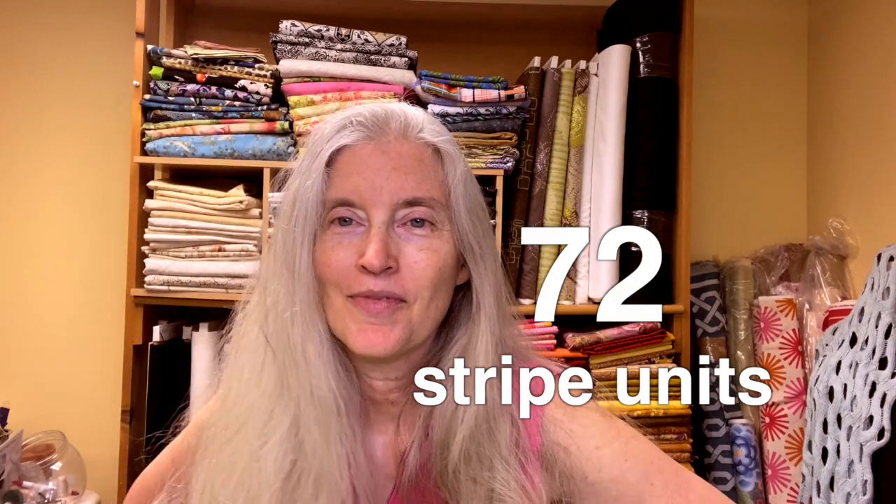In the end you should have a whole bunch of six-and-a-half-inch units — some are just a single fabric square, and the others are those striped units made up of four different fabrics. When I was pairing up my strips, I tried to make all twelve of mine different, so I'd have twelve different sets of stripe units. If you were using fat quarters and had more strips, you can mix them up even further — that's kind of the fun part.